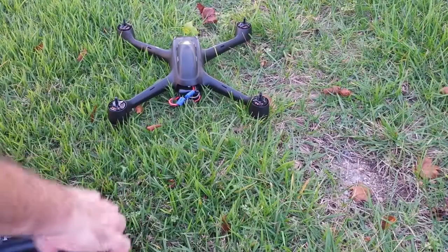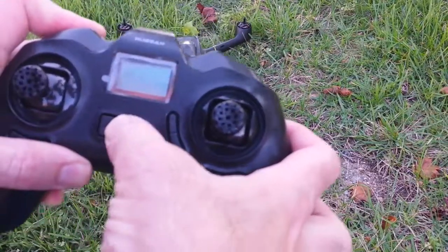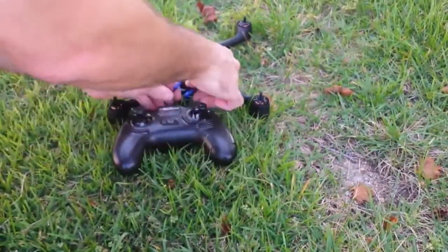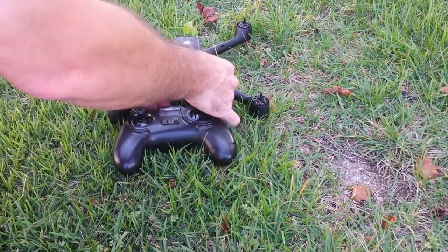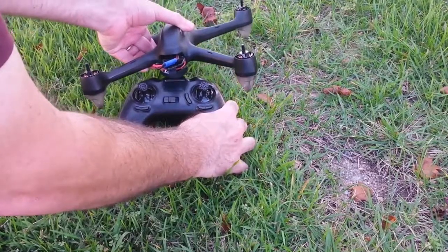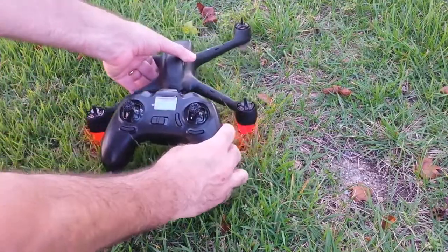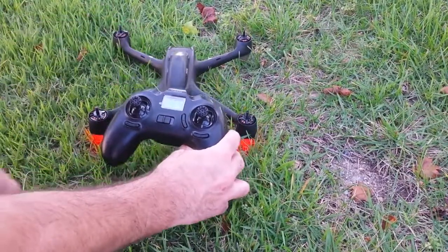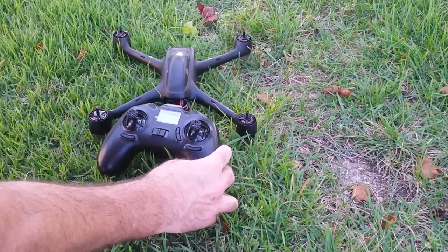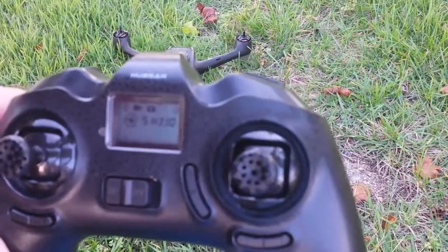This is a video of me binding this quadcopter. Somebody said I had to get this very close to the drone to bind it. Did it bind? Yes. So I did have success at binding this.